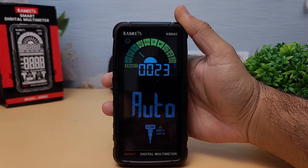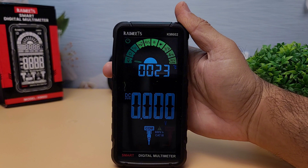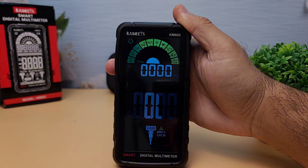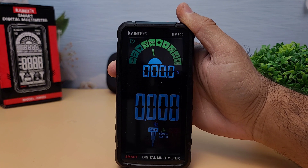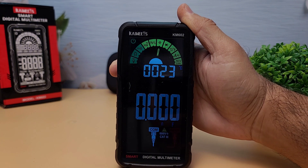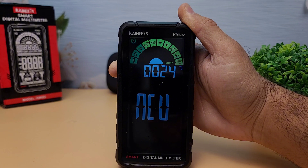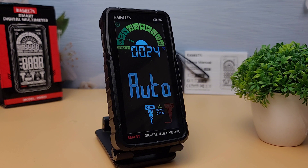Let's go over the technical specifications of the KM602. DC voltage range: 600 millivolt to 600 volts. AC voltage range: 6 volts to 600 volts. Resistance range: up to 60 mega-ohms. Continuity test: yes, with audible beep. Frequency range: 10 hertz to 10 megahertz. Duty cycle: 0.1% to 99.9%. Capacitance range: 6 nanofarad to 60 microfarad. Diode test: yes, available. Non-contact voltage detection (NCV): yes, available. Display: 6,000 counts backlit LCD. Power supply: rechargeable lithium battery, 3.7 volts and 1,200 milliamp hours. Dimensions: 150mm × 75mm × [32]mm. Weight: 200 grams. These specifications make the KM602 a versatile and reliable tool for a wide range of applications.